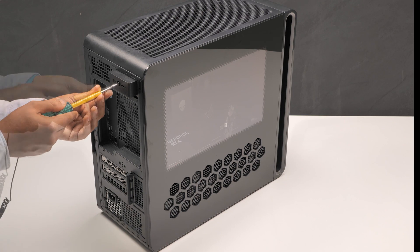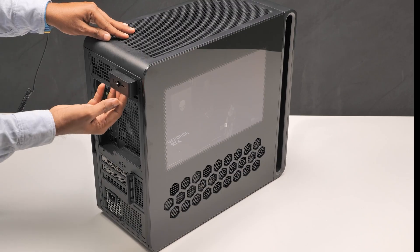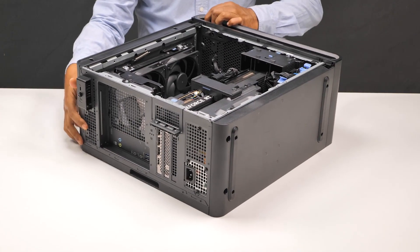To begin, loosen the captive screw that secures the left-side cover release latch to the chassis. Then pull the left-side cover release latch to release and lift the left-side cover away from the chassis. Lay the computer on its right side.